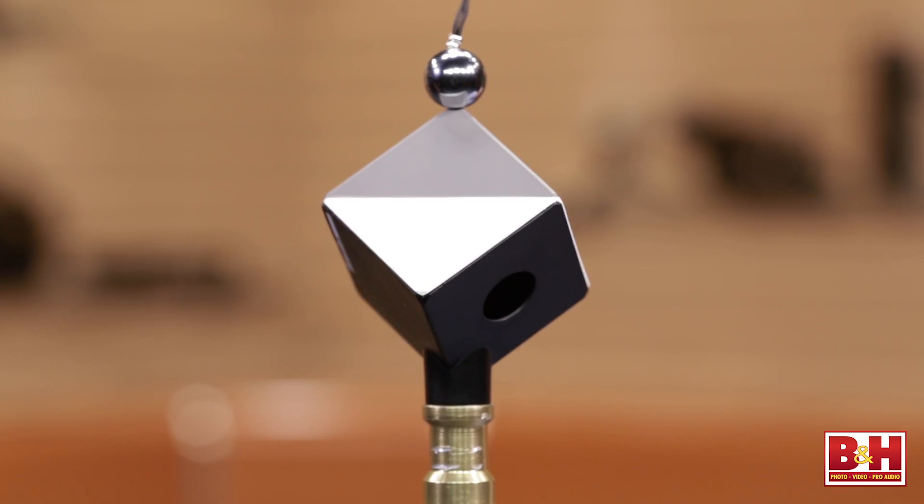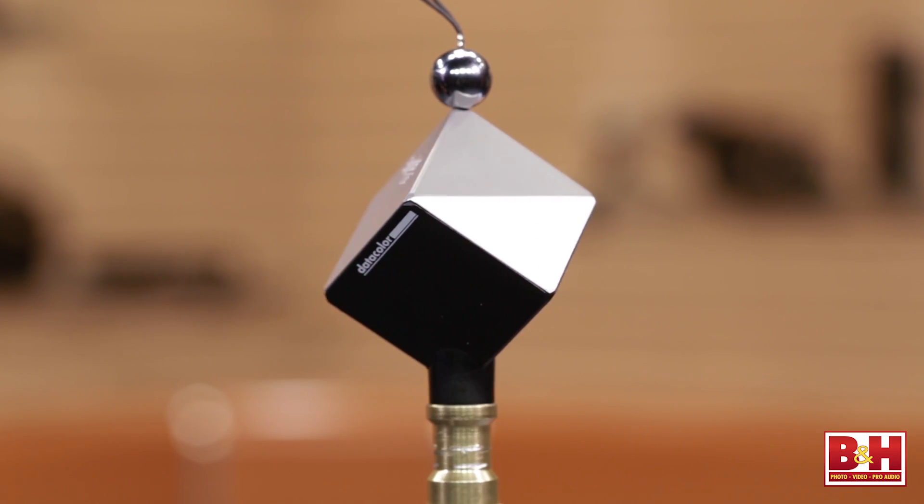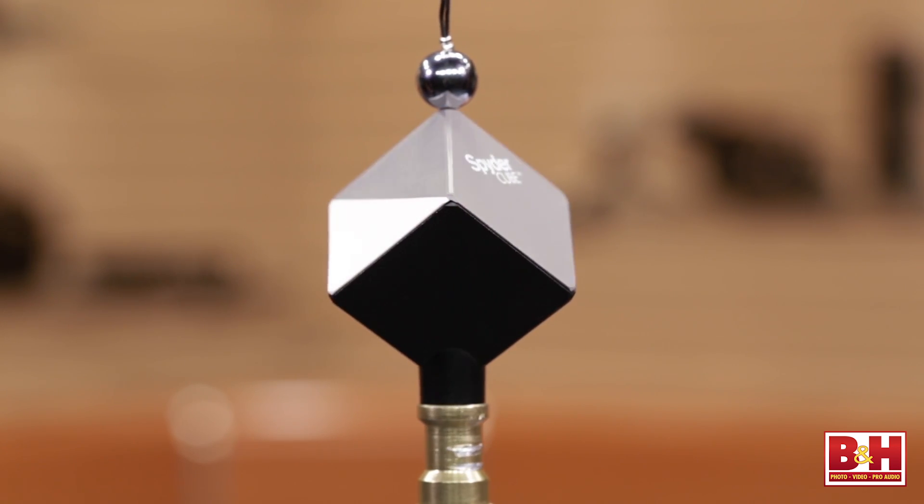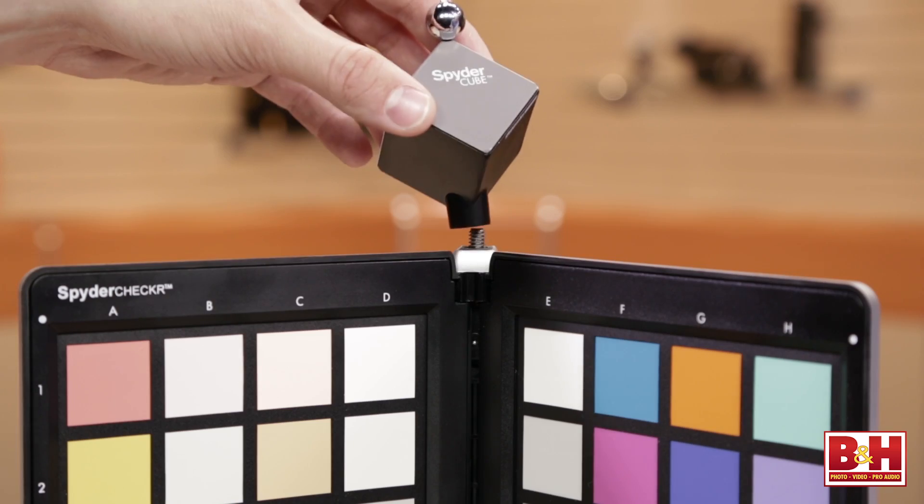It saves some time on set. And there's some special construction about the cube — it's not just a simple veneer of white and gray. It's a very tough through-and-through polymer; the color goes all the way through. You can scratch it, clean it with a scratchy pad, scrape it on the ground — it's not going to change its spectral performance. It's pretty much indestructible. Gray cards you're replacing every six months because they get dirty, but this is really durable. And it has a tripod mount, a 1/4-inch on the bottom.